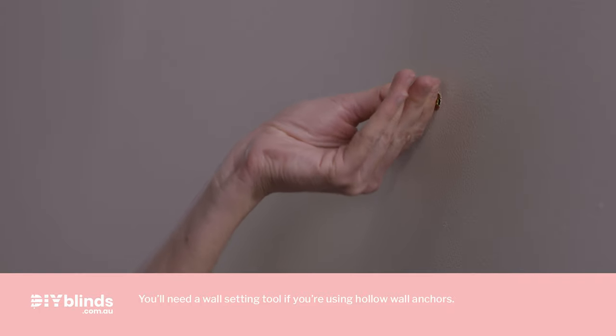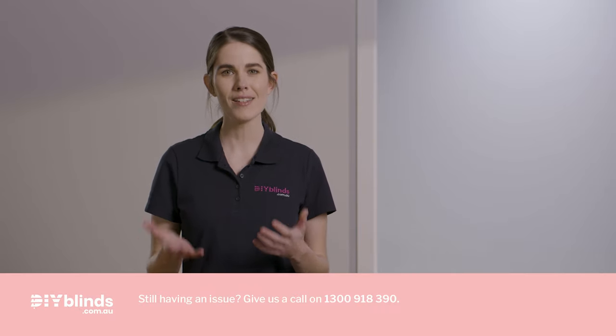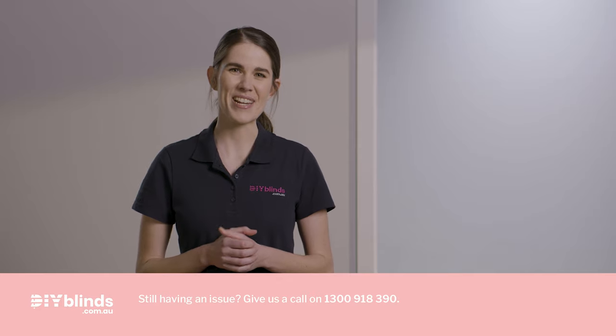You can also fix into concrete, stone, brick or tile, as long as you use a masonry drill with the appropriate plugs, anchors and screws. When it comes to deciding which side you want the chain to be on, it's best to remind yourself by looking at your email receipt. Once you're 100% clear about what you need to do, please continue. But if there's anything you're not sure about, give DIY Blinds a call so we can help.